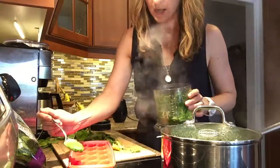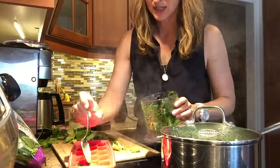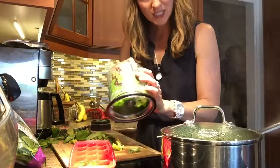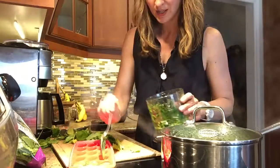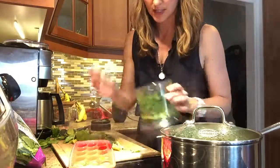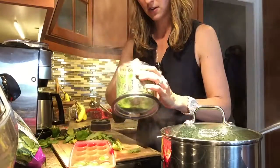All you do is pop it into your ice cube trays and throw them in the freezer. Then when you need a hit of greens for your next smoothie, or you're having a pasta dish and want to throw some greens into the pasta sauce — anything, anywhere you want to get a little more greens, they are good to go.